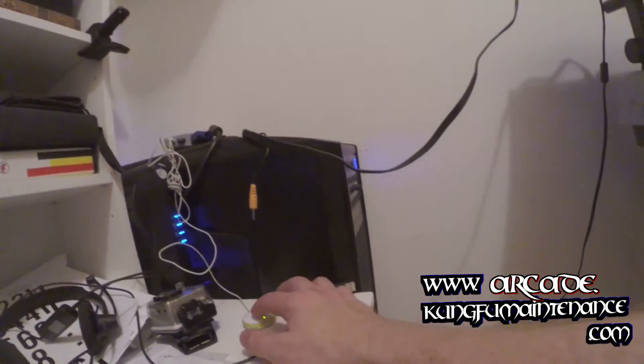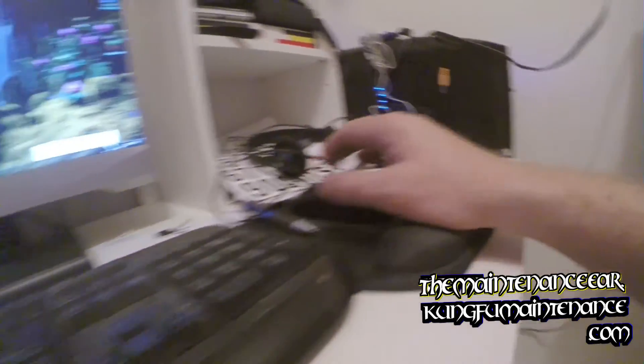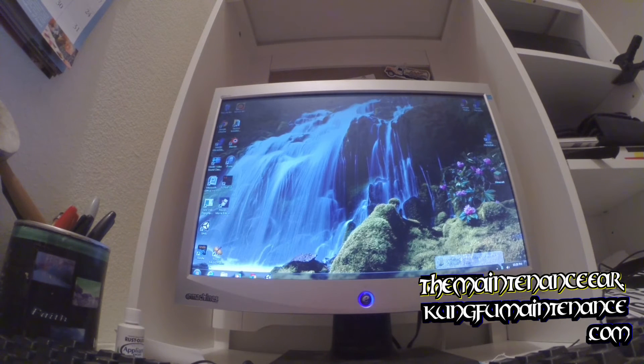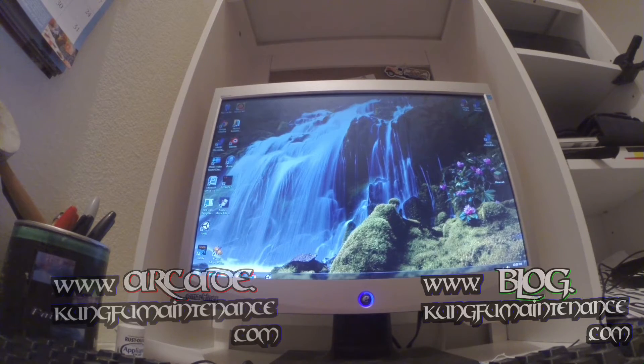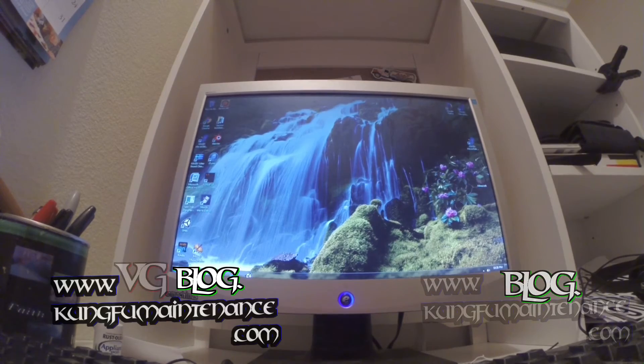So that's how you can use the KVM switch — one monitor, one mouse, one keyboard. Thanks for watching Kung Fu Maintenance. I'm going to tidy things up, make the cords a lot neater, and continue setting things up. Thanks for watching.